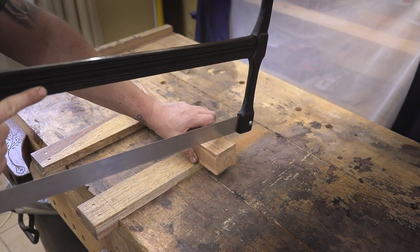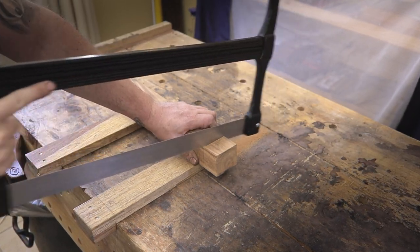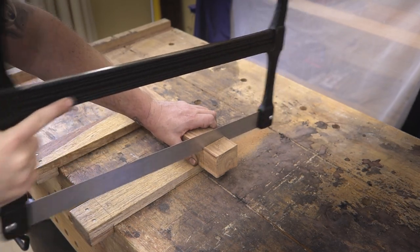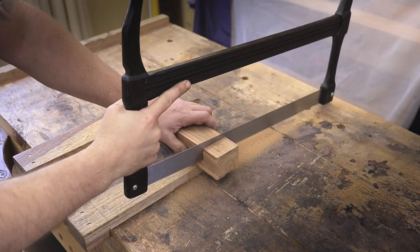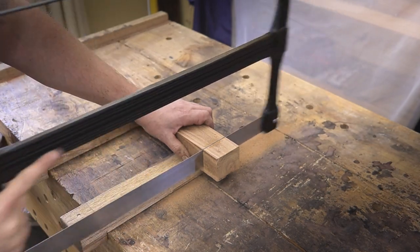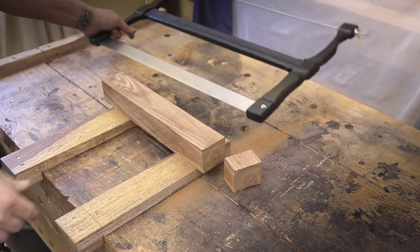So here's the crosscut saw in action. I have to admit though, I'll have to give the teeth another sharpening. All of the saws I got new or secondhand, I usually had to sharpen them twice just to get the teeth sharp enough to work correctly. But still, it is cutting not too badly. I also need to get used to this action since I'm so used to using normal saws.